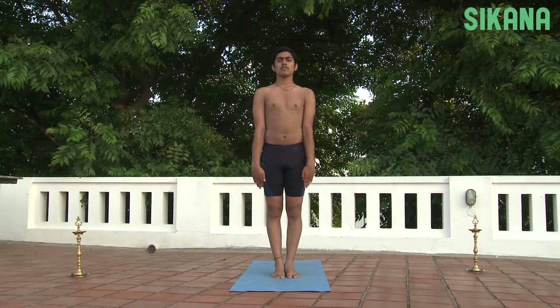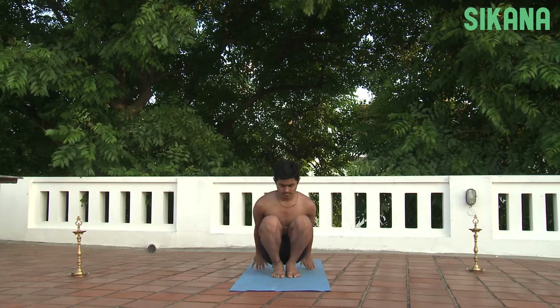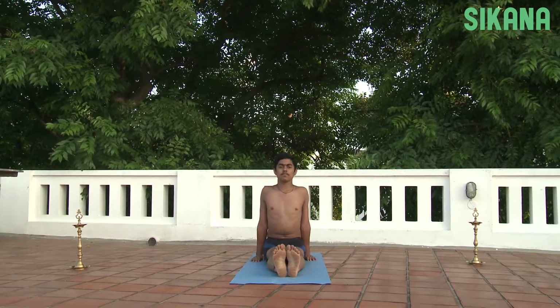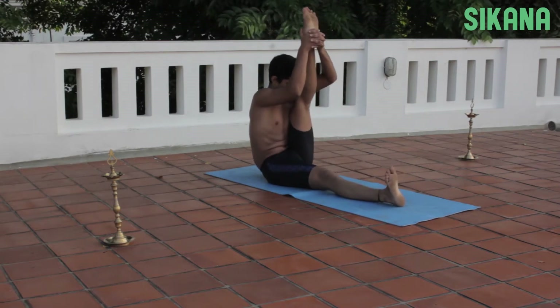Omkarasana. Sit on the ground with the legs outstretched. Bend the left leg and place it behind the left shoulder without straining the muscles.